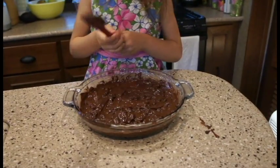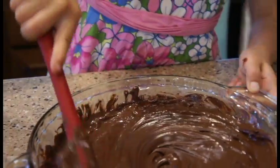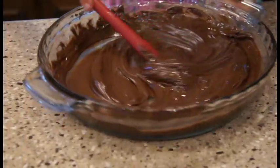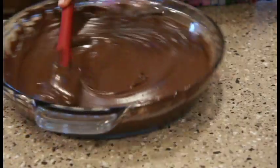Oh, the little marshmallows — that is so good. It looks so good!